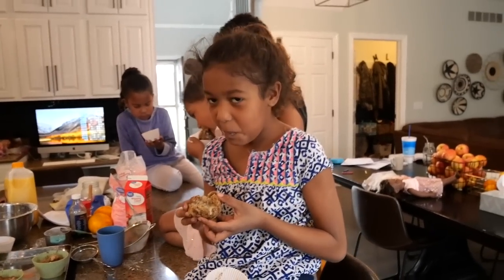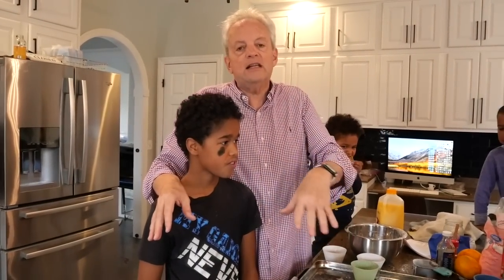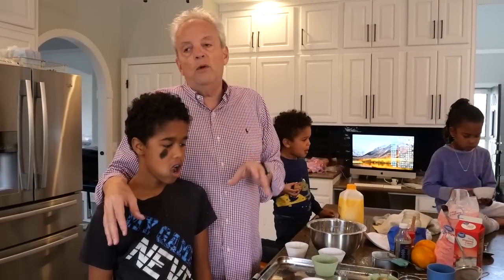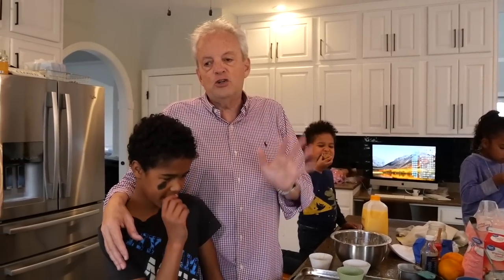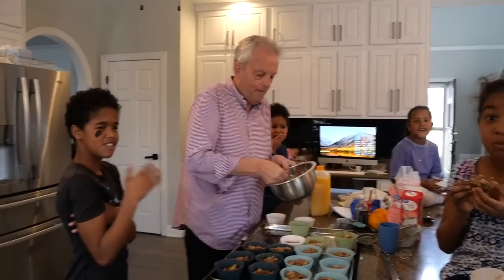We've got to save some for your dad, and for Belle, and for Luca, and for Micah. We're going to put the gravy on the rest of them and these are going to be done. Alright, see you guys next time. Everybody say bye!